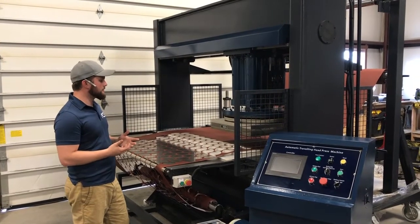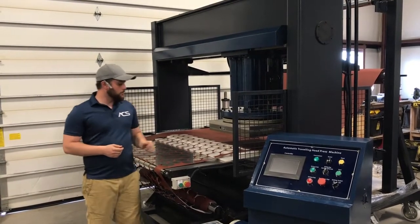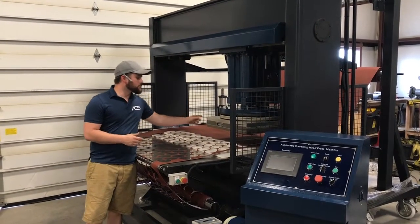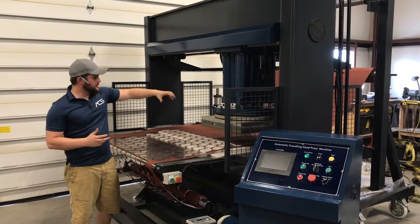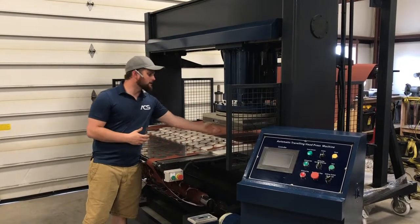You have the base unit and control over the x-axis movement of the head. One of the cool things — actually an add-on to the head on this press — is a variable control rotating platen, which allows you to nest your patterns onto your material so that you're minimizing waste.